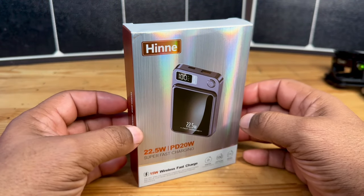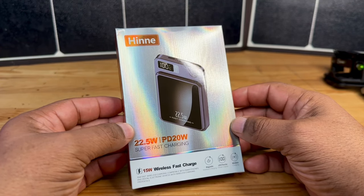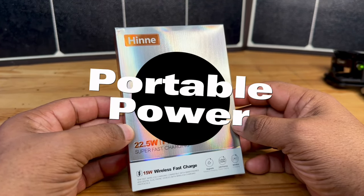Hey guys, this is Rome with Rome Knows Tech. Look what I got in today. This is a 22.5 watt hour super fast charging battery pack.